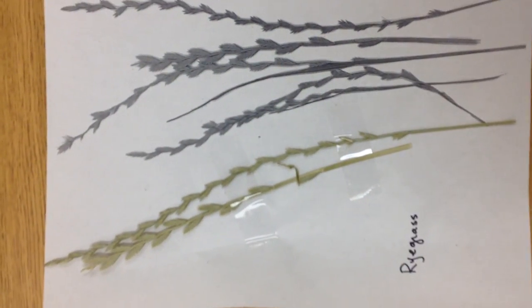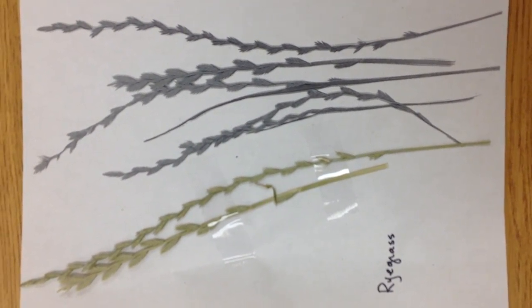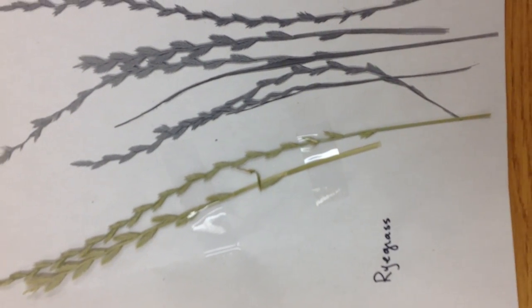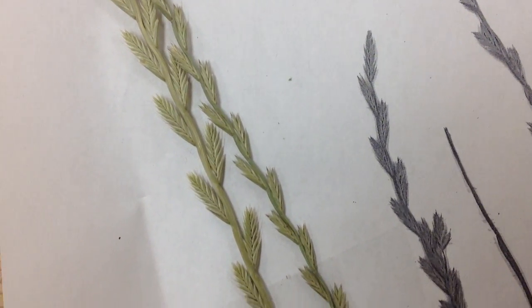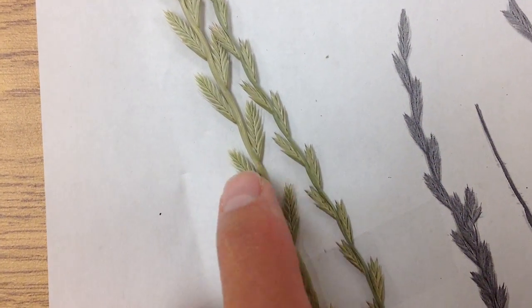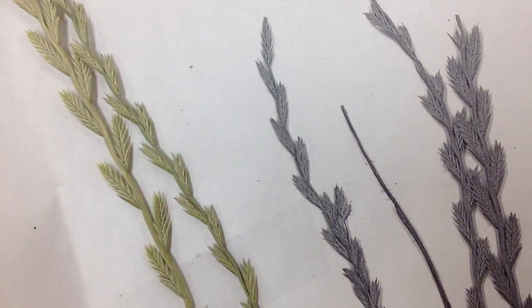The last example here is rye grass — and there are different variations: we have perennial rye grass and annual rye grass. The seed heads for these are quite small. As you can see, they go in parallel fashion to each other and they're kind of offset diagonally in terms of how they come up the stem. That's rye grass.